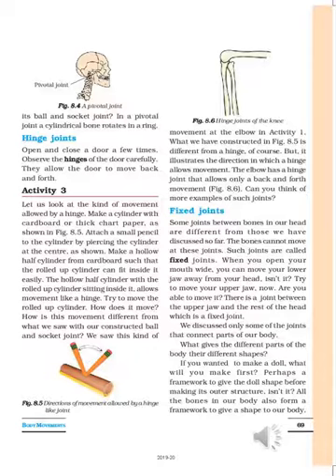To understand hinge joints, take an example from daily life. Open and close a door a few times. When you open the door, it goes in one direction; when you close it, it comes back toward the lock. Observe the hinges of the door carefully — there are nuts and screws, and two parts are connected. Because of that, the door can open and close in one direction only, either inside or outside, back and forth.